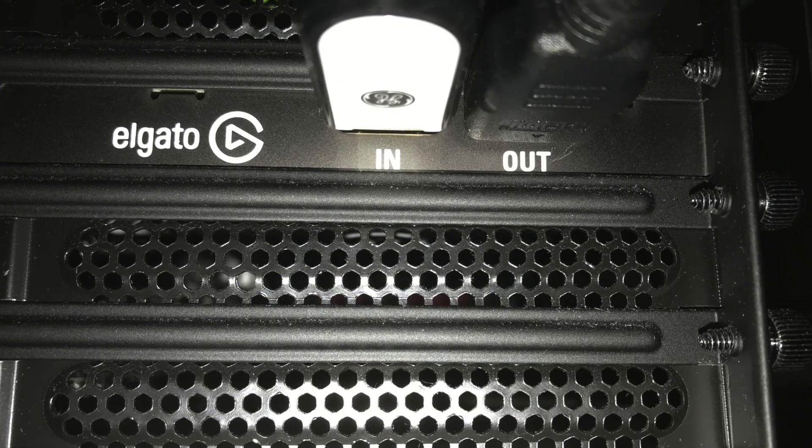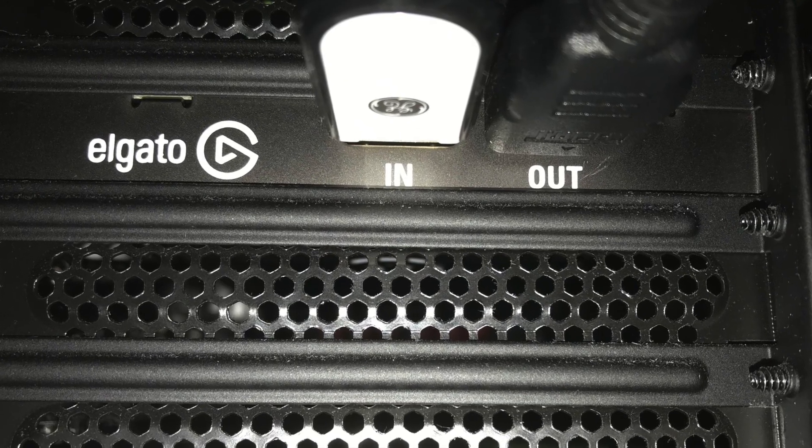We've got the card in the computer and the computer back in place. We've taken the HDMI from the Xbox One X and put it into the input of the capture card. We've taken the HDMI cable that came with the capture card and plugged the output into our monitor. The first thing I want to do is start up the gaming PC and see if it recognizes the card.